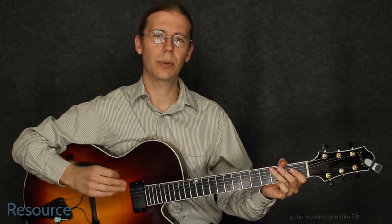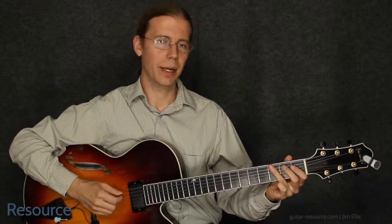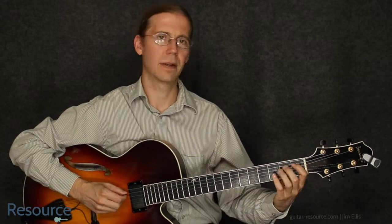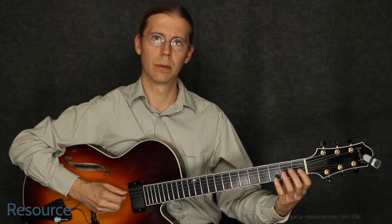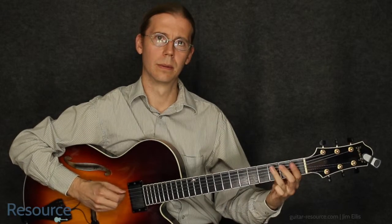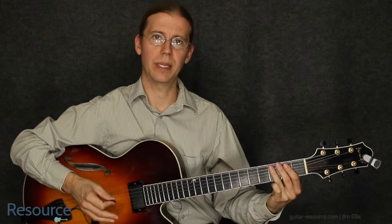Okay, so I played through it twice. Let's talk a little bit about it. So we have this: first fret, third fret, and then you just repeat that.